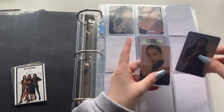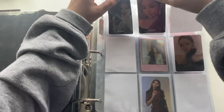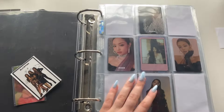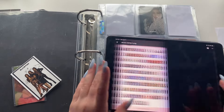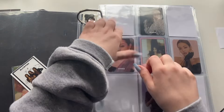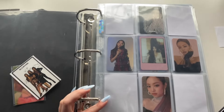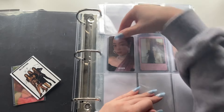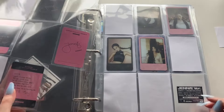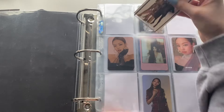I never know what version is what for Square Up. I don't really like four-page spreads, but I've tried already incorporating the Kill This Love and Square Up cards on one page and I hate how that looks. I feel like the Square Up cards don't really match each other that well. I feel like I kind of like it more like this — I think this looks cute enough, so I'm going to stick with this.